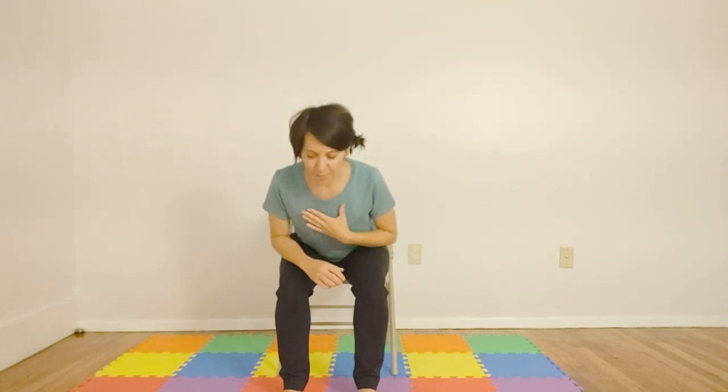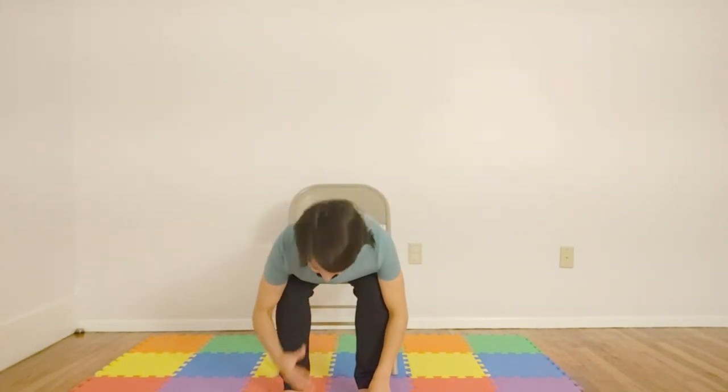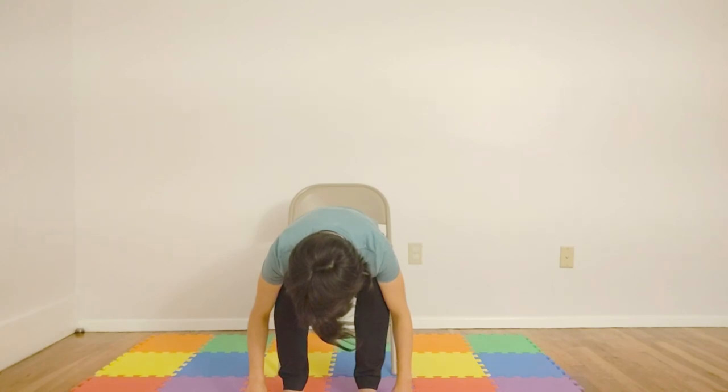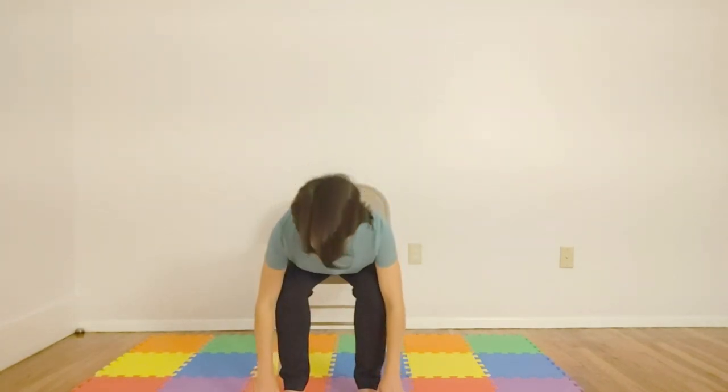And we'll move into sun salutation to warm up. We'll inhale sweeping the hands up. And on the exhale, bringing the hands down, hinging at the hips, coming forward, perhaps staying right here. If you'd like to take it a little further, you can drop your hands towards the ground and bring your head down as far as what's comfortable for you. Inhale, bringing your head up. And then exhale, coming down.